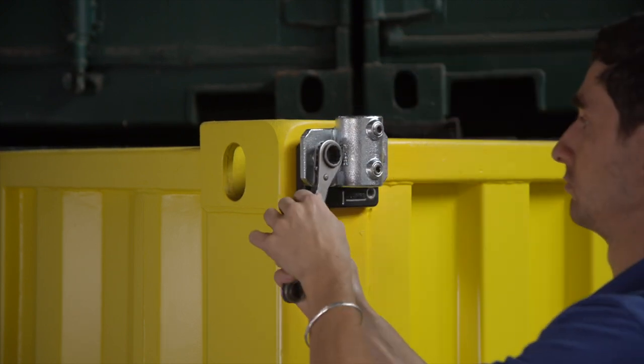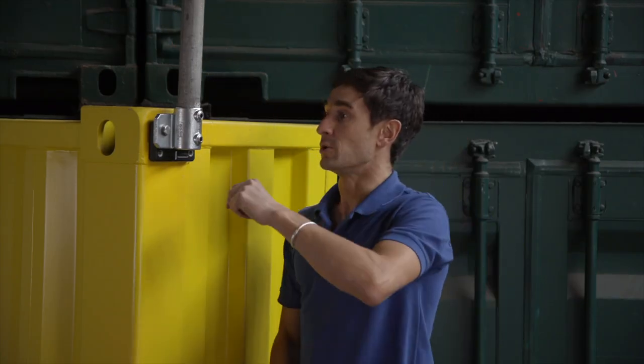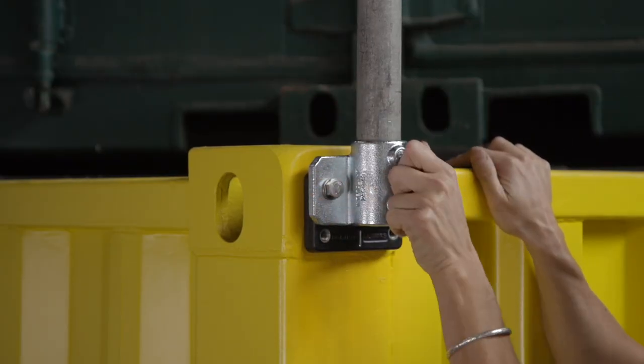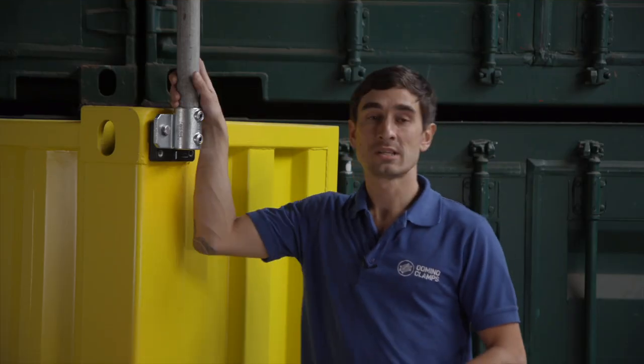Once this is done up nice and tight, you can drop in a 48 millimetre scaffolding tube — steel or aluminium — into the tube clamp, and then do up these two grub screws with an eight millimetre hex key. This is where aluminium tubes really come into their own sometimes, because these grub screws really bite into the ally. Once this is in place, as you can see, you've got a really rigid and versatile fixing point for a whole manner of things.